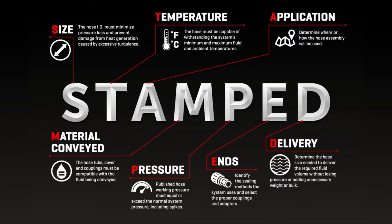Number one, use Gates' STAMPED methodology. This allows you to quickly choose the right hose by size, temperature, application, material, pressure, ends, and delivery.